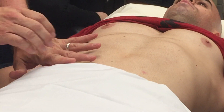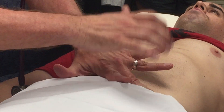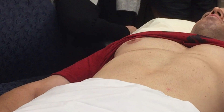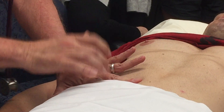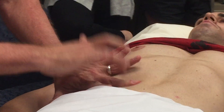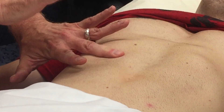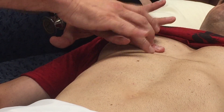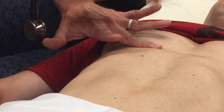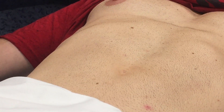Now we're going to go to percussion. First I'm going to percuss all four quadrants. There's tympani in all four quadrants. Now we're going to try to percuss the size of the liver, starting in an area of tympani at the mid-clavicular line. We mark it there and come up here, mark it there, measure that, and the liver is approximately eight centimeters in the mid-clavicular line.